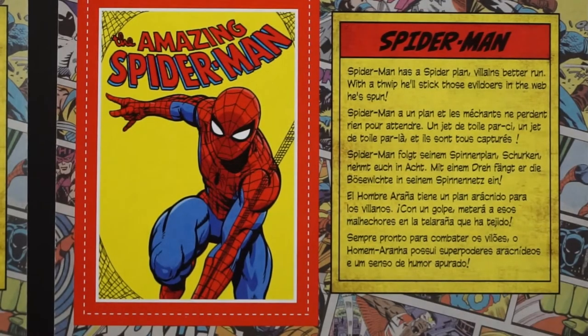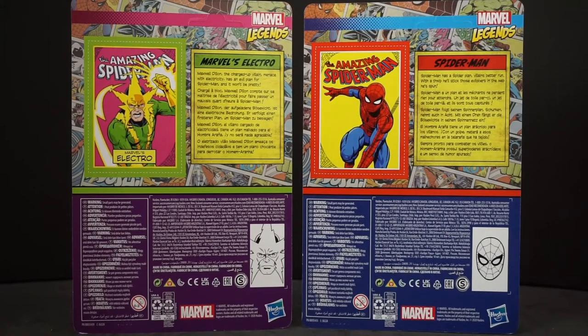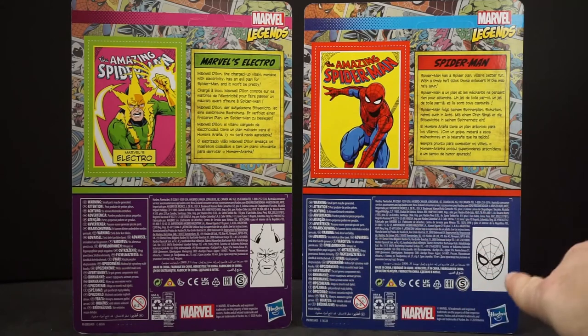We'll go over Spider-Man first. Spider-Man has a spider plan — villains better run. With a thwip, he'll stick those evildoers in the web he spun. Oh, that was a nice little rhyme right there. Now let's look at Electro. Maxwell Dillon, the charged-up villain, menaced with electricity, has an evil plan for Spider-Man. And it won't be pretty. I just think it's funny that they put rhymes in there. Like what they used to do with the comics — where the UPC is sometimes, they'll put the pictures of characters. You got Electro there and Spider-Man there.